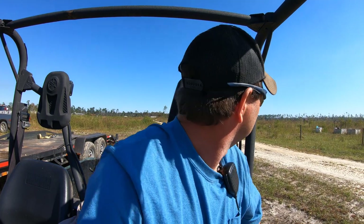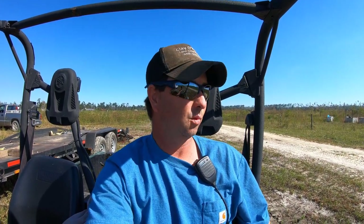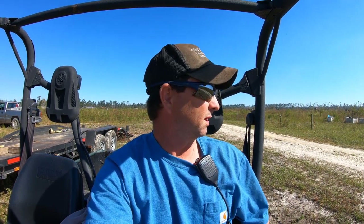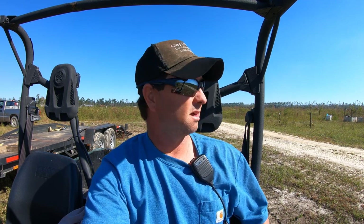Hey guys, welcome back to the channel. We are back down here on one of the big hurricane timber jobs. I'll throw a card up there so you can go back and reference some of the other stuff we've already done down here. Finally the weather has started cooperating with us a little bit, so we're pulling bedding plows. I'm going to take y'all down there and let you get a look at one of those going again.